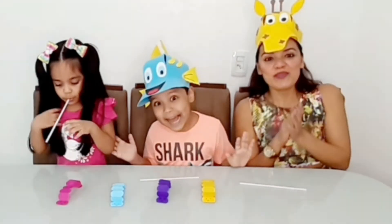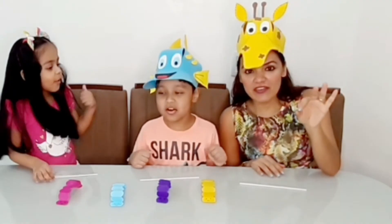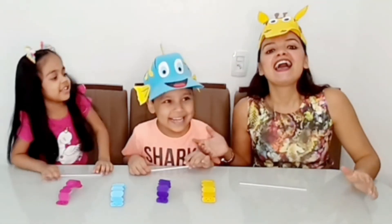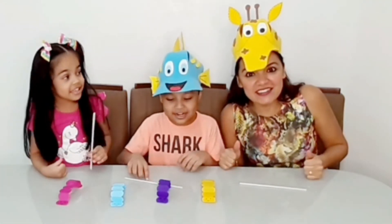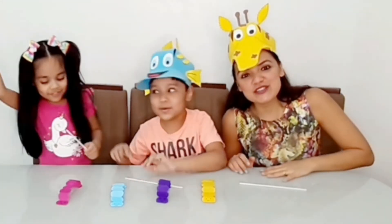So, everyone, that was our video for today. I hope you are happy, you liked it, happy. Subscribe to the channel, leave a big like, a really big one. And until the next videos!